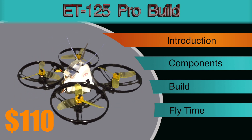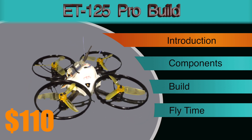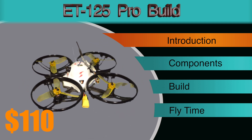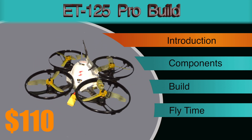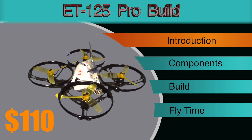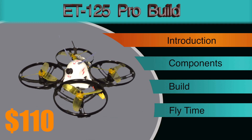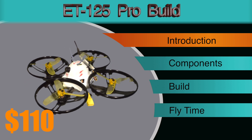Hey everyone, welcome back to the channel. In this video we're going to be building what I'm calling the ET125 Pro, which I think is going to be fantastic for learning. I'm calling it a Pro because we're doing an upgrade, but unfortunately when I built this I did have some camera issues so I didn't capture the entire build. So this will basically be a review of all the components I've used and a quick high-level overview of what I did, and hopefully a non-exploding maiden flight at the end.